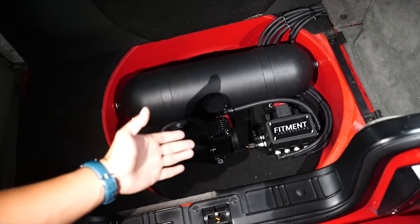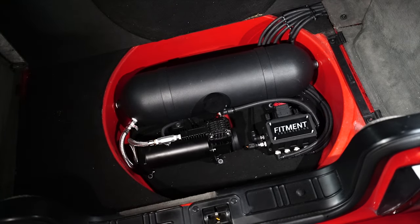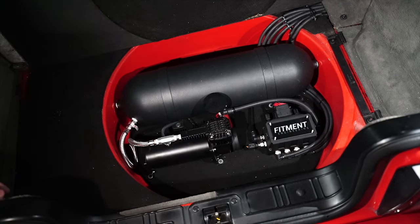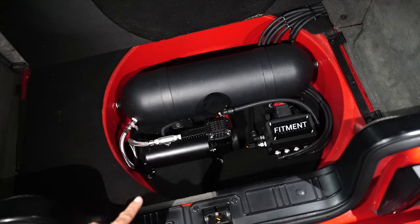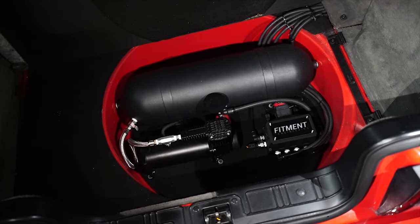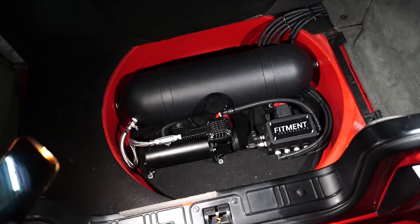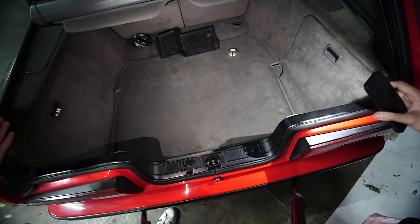The owner availed our Fitment Engineering Gen 4 — the fourth generation of the Fitment Engineering management system — a three-gallon tank, and a Viair X444 series or the 444C compressor from Viair. This is actually the best bang for your buck when it comes to pumping capacity and power consumption. That's pretty much it — it's a trunk layout, very simple. Put it down and everything will be hidden. You can stow away your parts or groceries in your trunk when you're done.